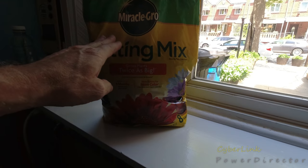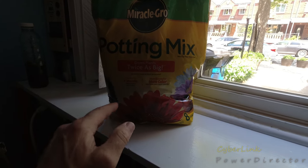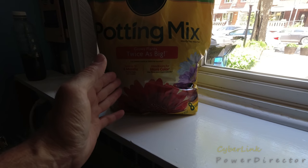Miracle-Gro makes African violet potting mix, but they didn't have it — they got too many of these bags and none of the other bags.